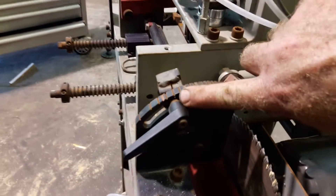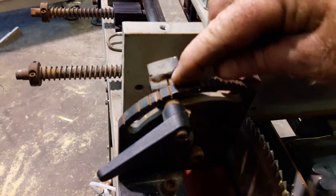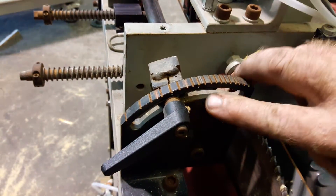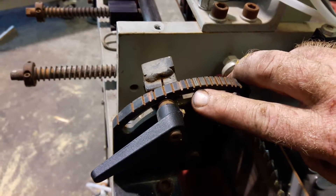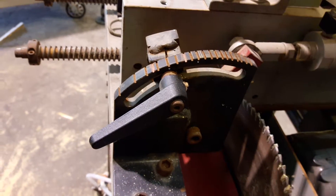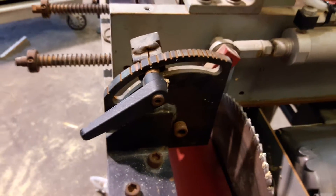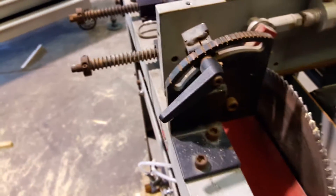If you look closely on the side of this stop, there's a little dot there. That's where this is going to be set to on the 10-inch, and then when we do the 6-inch, it's going to be set to this dot here. There will be a cover on it — I have it off right now so you can see this better — but it will be clearly labeled on the cover. And back here, this is how you adjust the width.